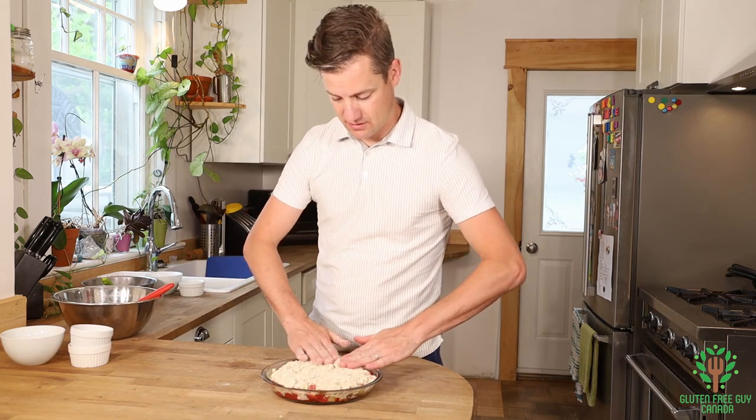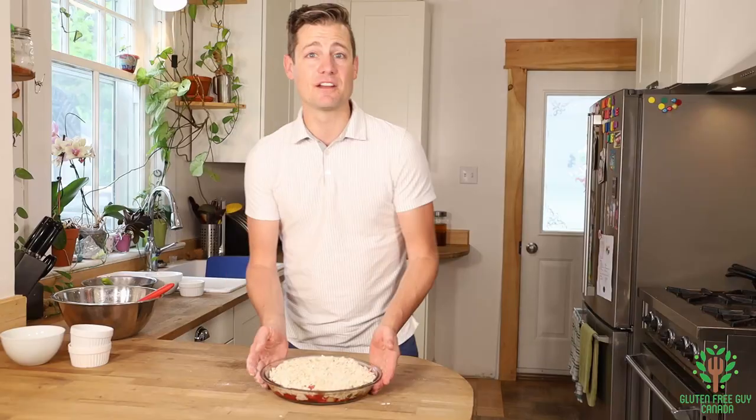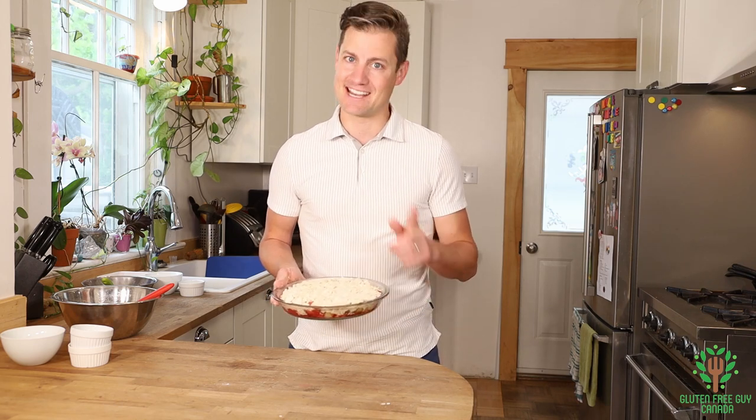Spread it out just like so, and I'm gonna put this in the oven for about 30 to 35 minutes at 350 degrees. Then we're gonna pull it out and see what it looks and tastes like.